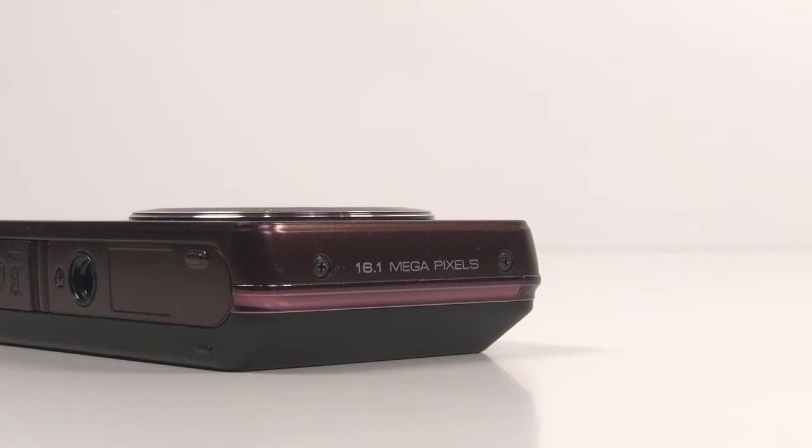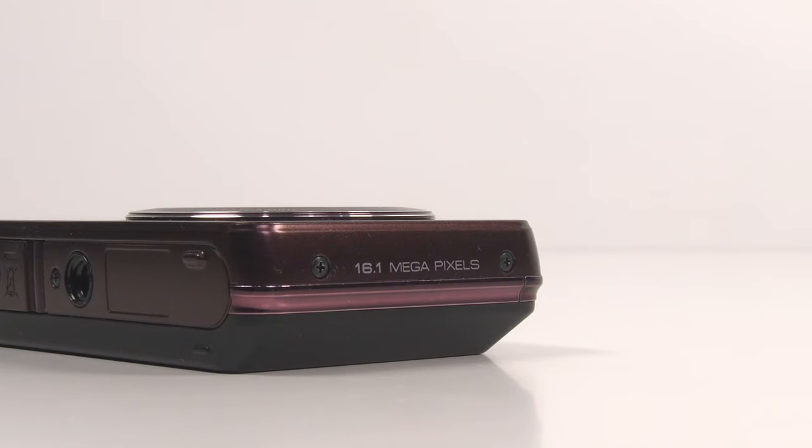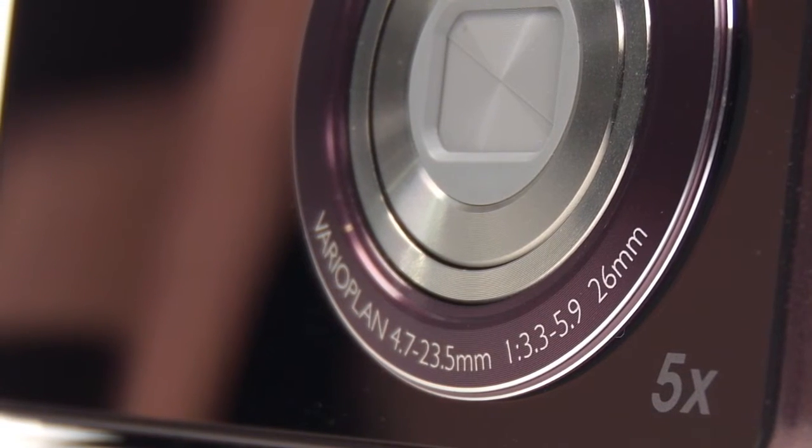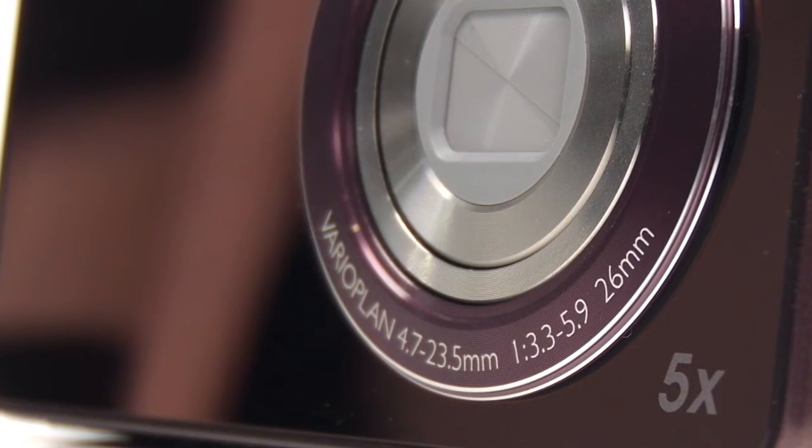The ST700 has 16.1 megapixels, a 26mm wide angle lens, and 5x optical zoom for high quality pictures. The DUO IS function helps the user take sharp and clear pictures even under poor and unstable light conditions.